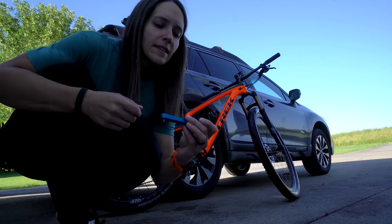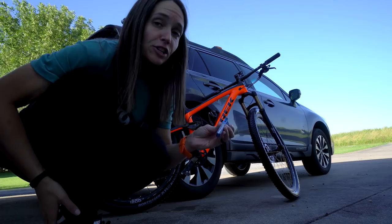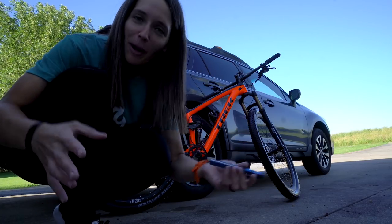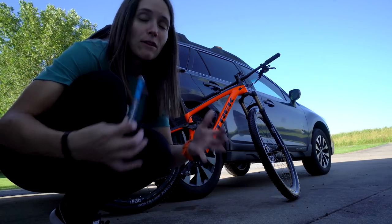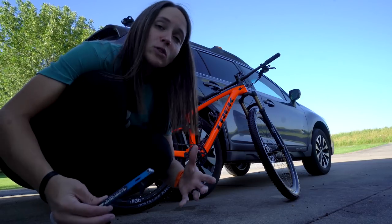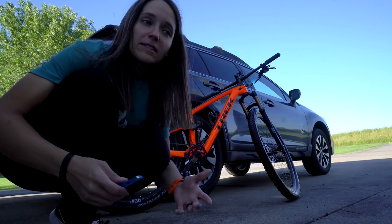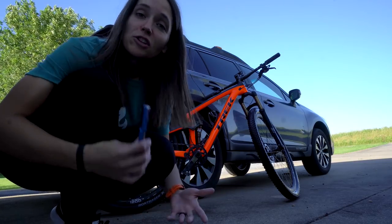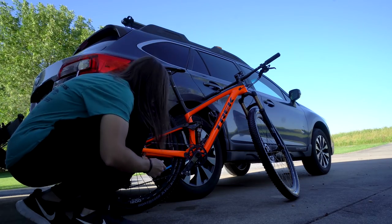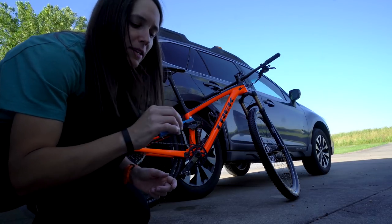The next thing I'm going to do is check the wear of my chain. This is the Park Tool CC2 chain checker. Your bike chain wears out over time. I don't check this every weekly maintenance session, but I check it more often when I know it's getting closer to worn out. You don't want to let your chain wear out because it will wear down your cassette and chain ring a lot quicker. To use the CC2, set it to zero and put it between the links. My chain's still reading at 0.5, so not quite ready to be replaced yet.